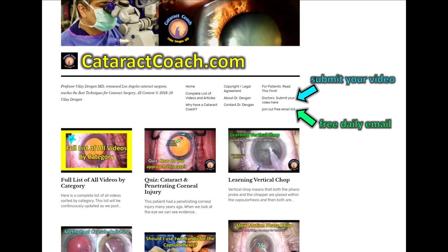Check out cataractcoach.com, our teaching website. There's a lot more material than just these YouTube videos — check it out, submit your video, sign up for a free daily email, and you will learn a lot.